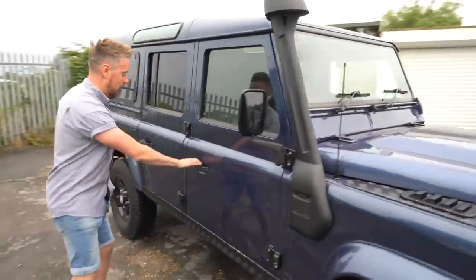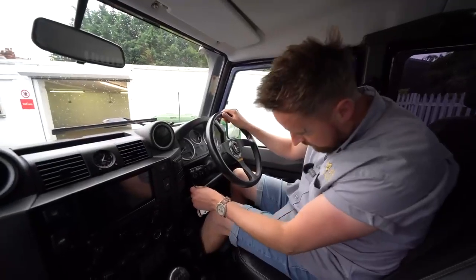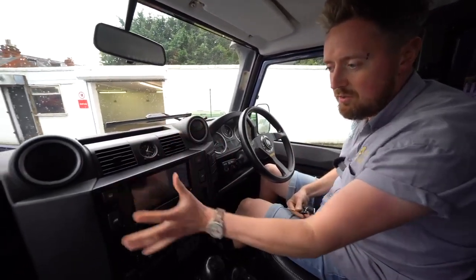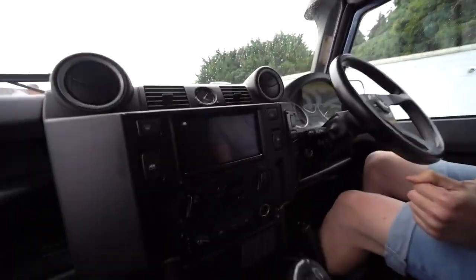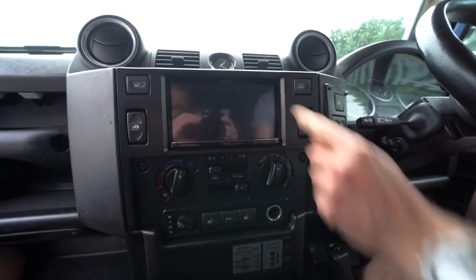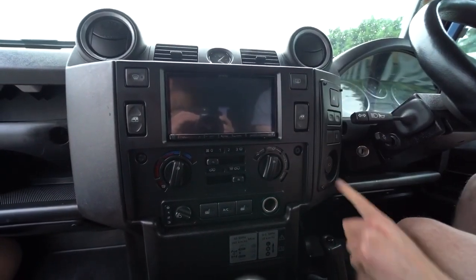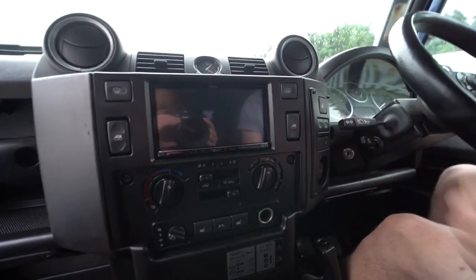Now we're in the vehicle and what you're going to notice is the much different looking dashboard compared to what you'd have in your Defender without a double DIN conversion. What happens is you have a load of switches here, and all these switches get relocated to the right-hand side into this handy little blanking panel that we cut in and mount them all here.